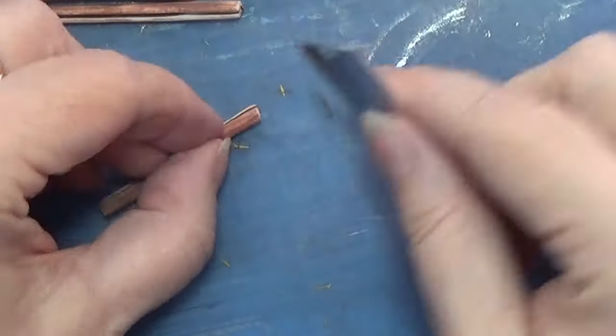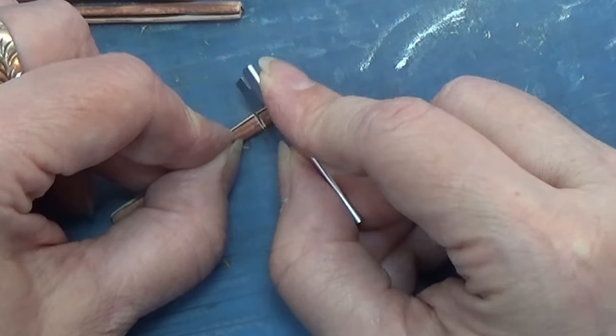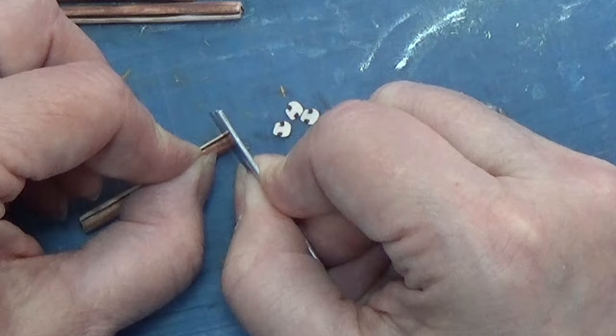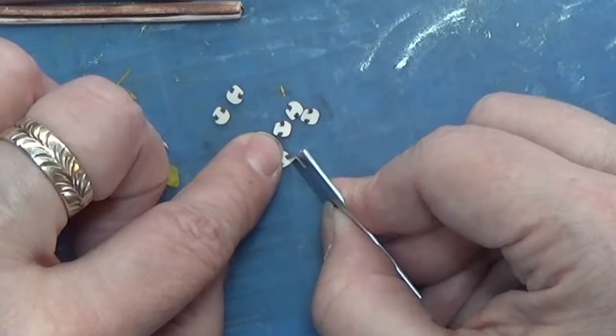As always, I only bake my canes for 10 minutes, because I've found that if I bake them any longer they can get really hard to cut or even crumbly. You don't want to give them more than 10 minutes, and you can always give them more when you are baking them together in a project with something else.